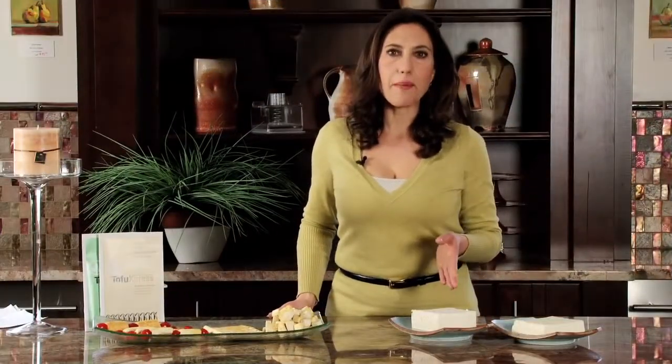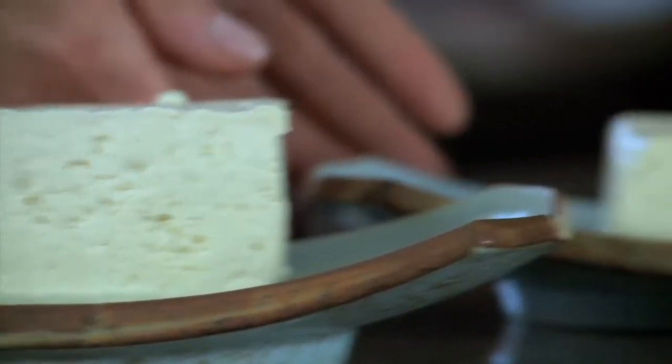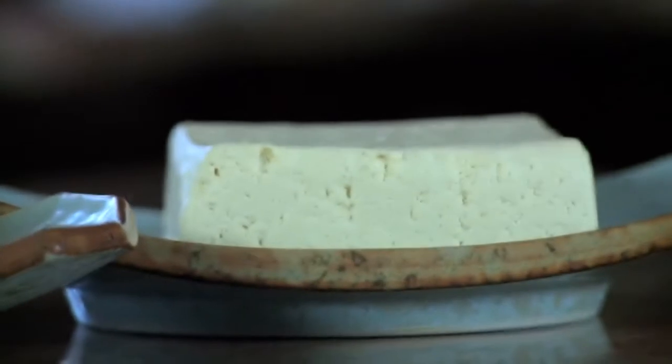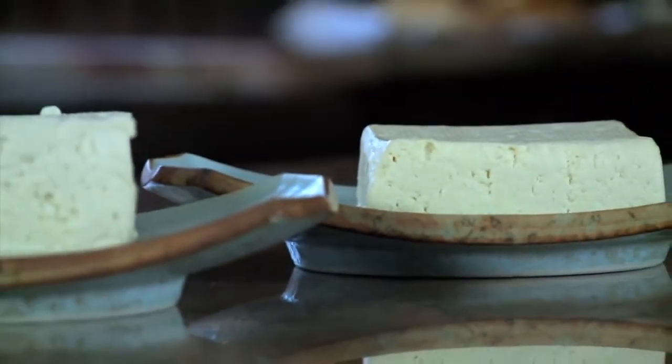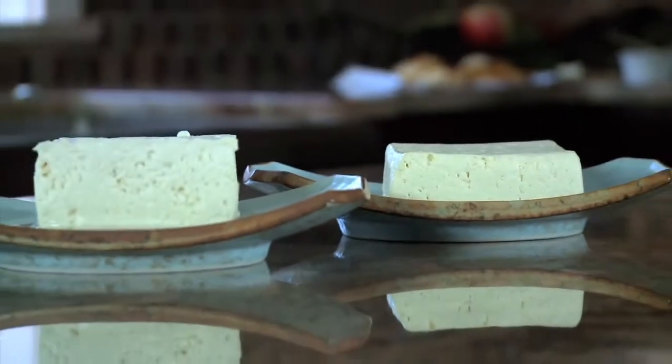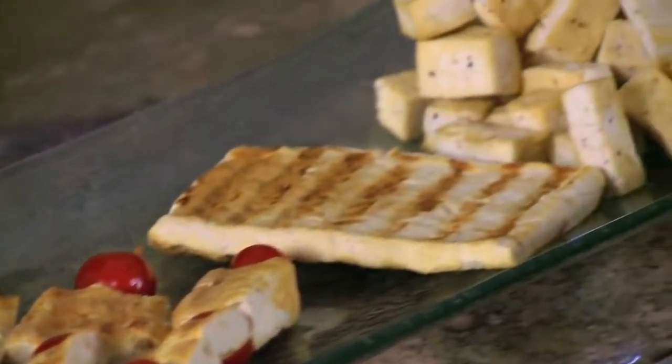Here's a brick that just came out of the container from the grocery store, and here's a brick in comparison that has been pressed overnight. You can see there's quite a difference. And here are some examples of what you can do with tofu once you learn how to work with it.